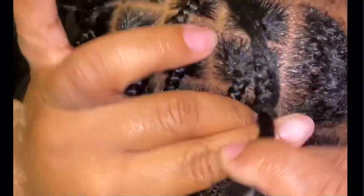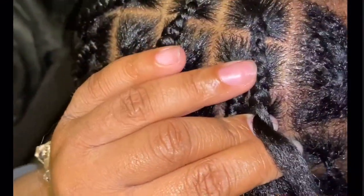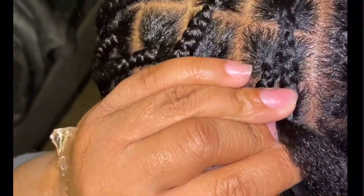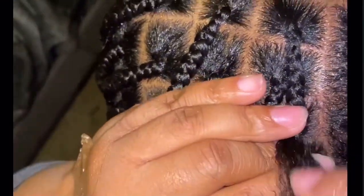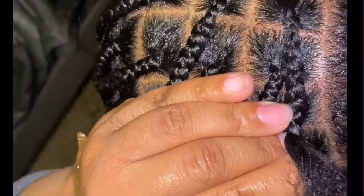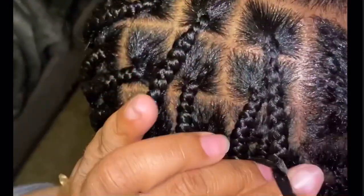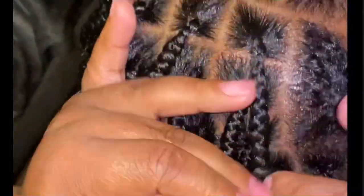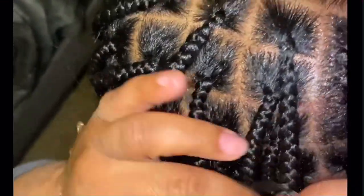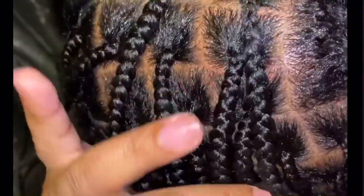I hope that after you've watched these three demonstrations it was a little easier for you to understand how to achieve the small knotless box braids. Everybody has a billion different methods of how to do it and this way has been easiest for me. So you're going to just continue doing it this way until you finish the entire head, and then you'll move on to the next step.